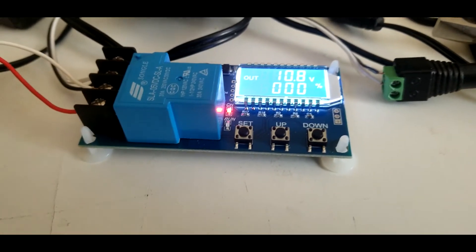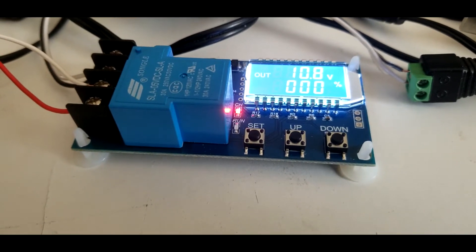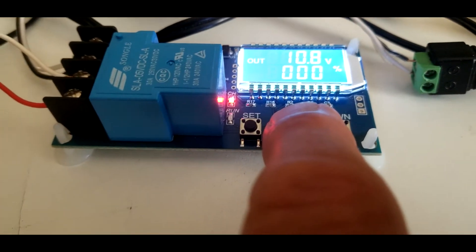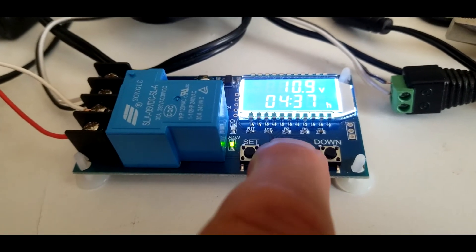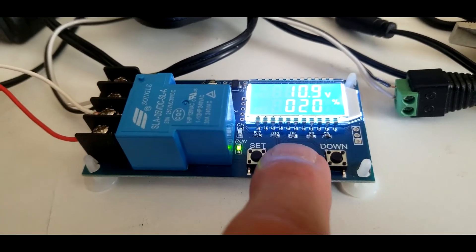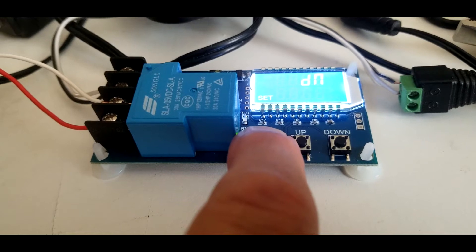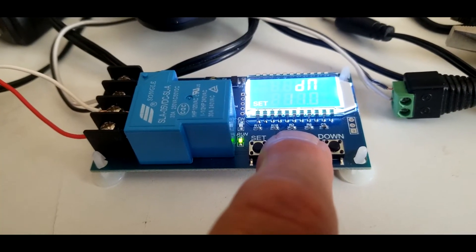The percentage display is a function of the charging progress — from when it started to when it reaches the UP voltage. When it gets up to 12.1 volts, that would be 100 percent. Right now the relay isn't on, and the voltage is 10.9, so I need to go in and set the DOWN voltage to something above 10.9 — I'll set it at 11 — for the relay to come on and start charging.